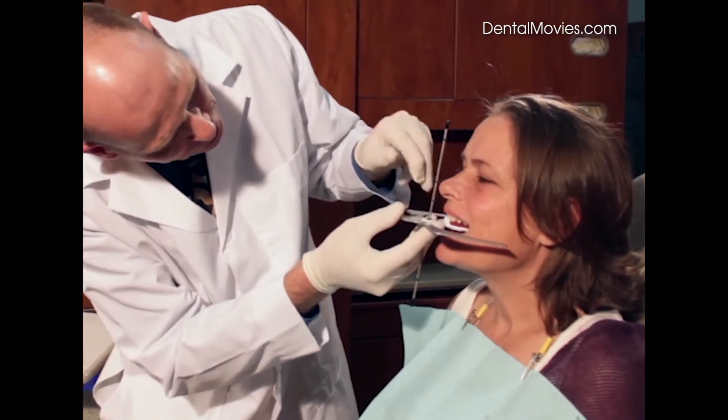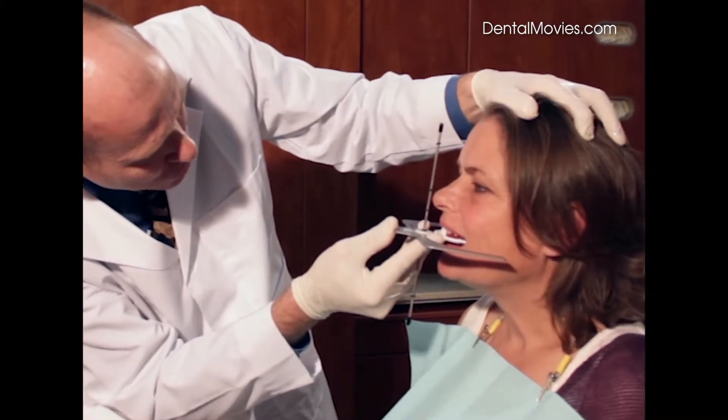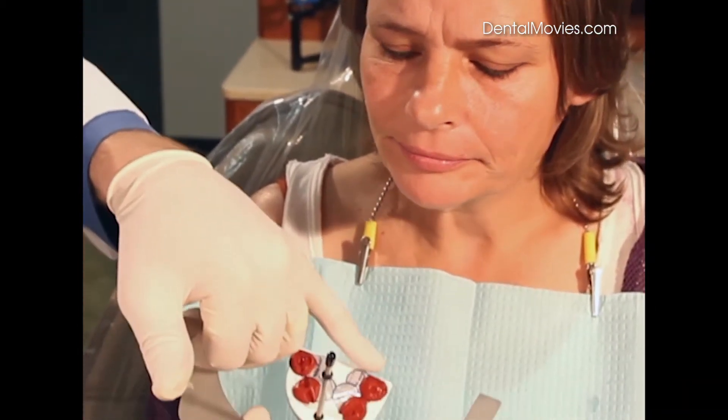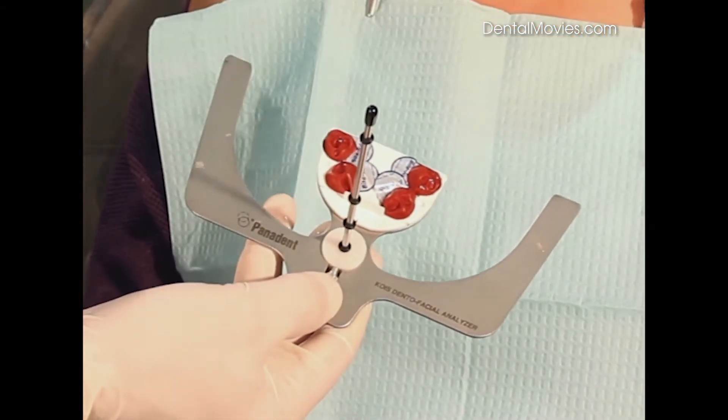We're going to push the vertical rod back and align it to the patient's facial midline, then come straight up to whatever tooth hits first. When it stops, take it out and you can see that we now have indentations of the teeth into the compound. We're going to harden this compound in cold water at this time.